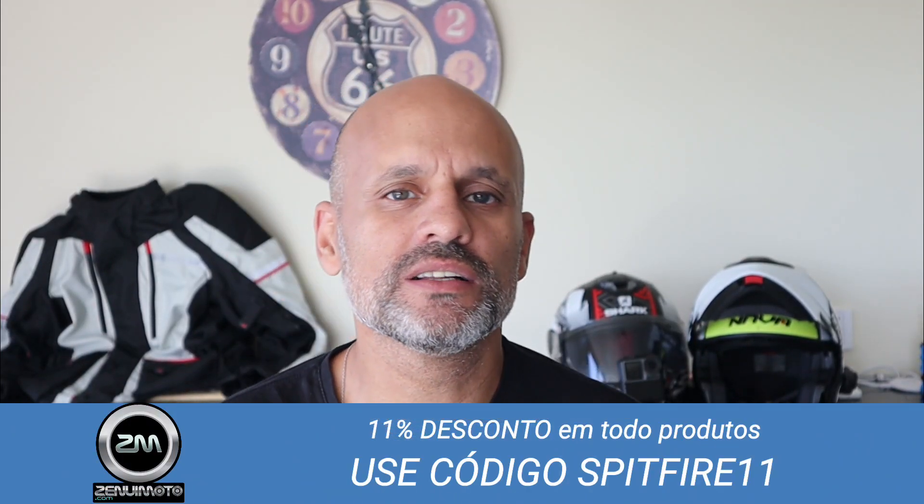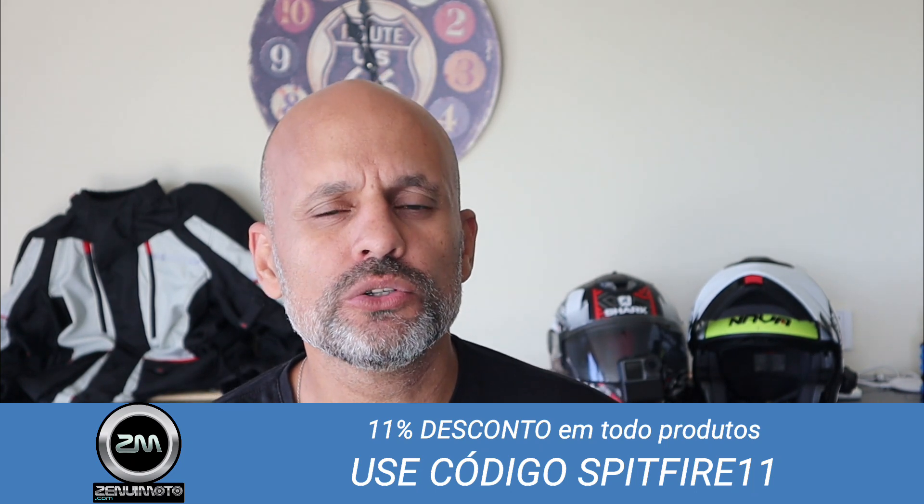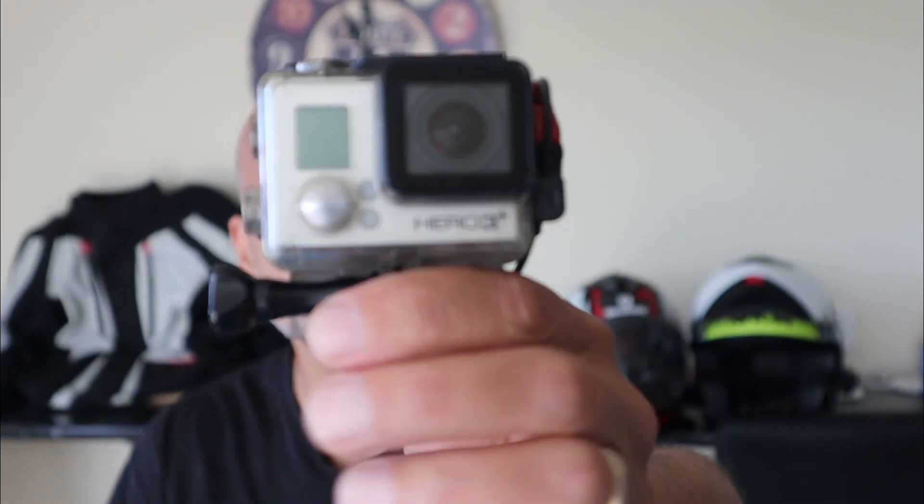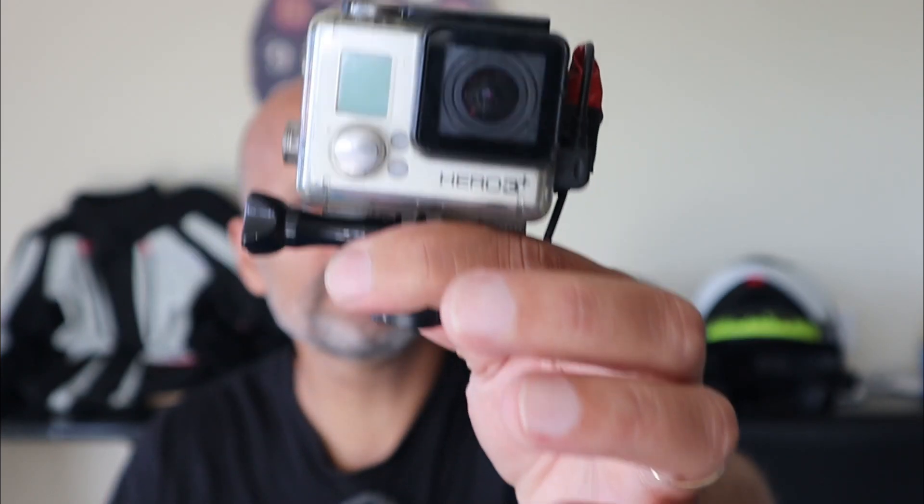Hi guys, welcome back to the channel. Today I'm going to show you the new setup I have on my helmet, especially for Motovlog. It's similar to many setups you see out there, but with two slight differences. The first is that I've upgraded from my Euro 3 Black, which is a GoPro 3 — a very old camera — to the new Osmo Action.